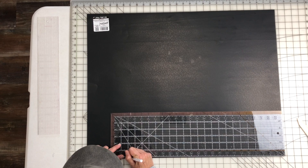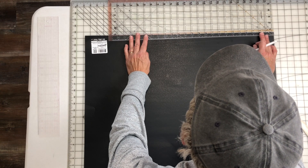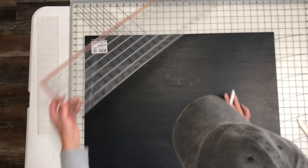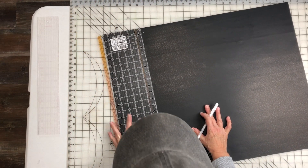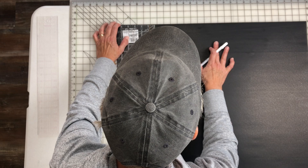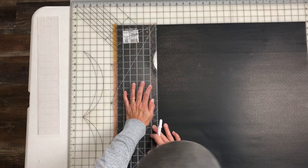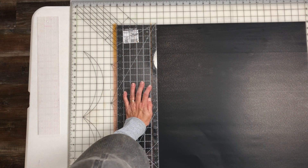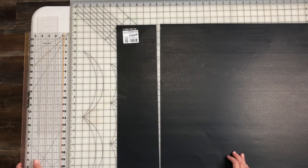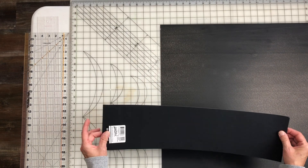I'm going to mark it with a gel pen so I can see it. The rotary cutter worked. I didn't need to worry about my label because I'm not going to need that for this, but I'm definitely saving that piece because there's a good chunk there.